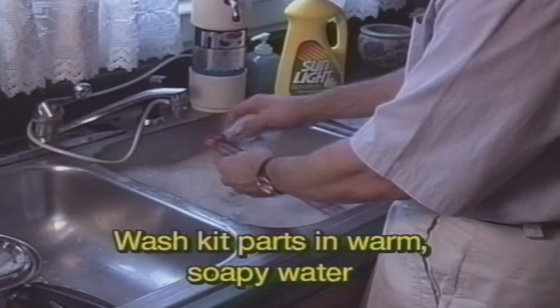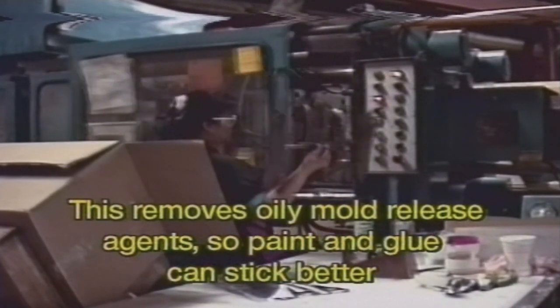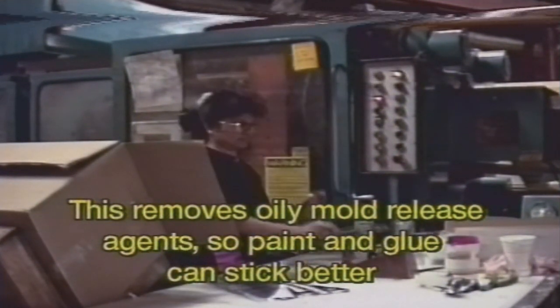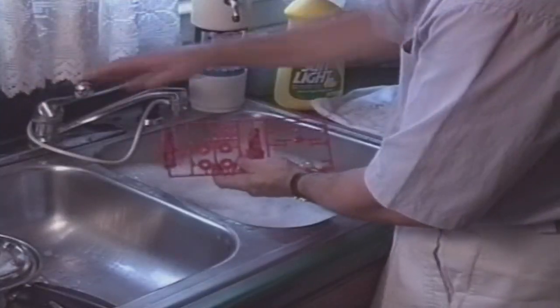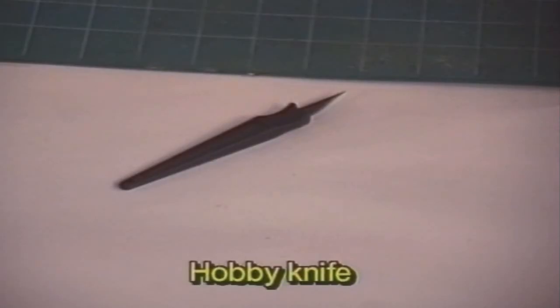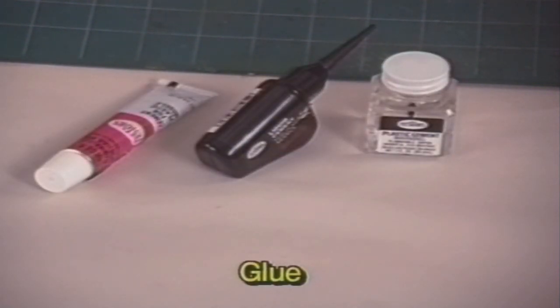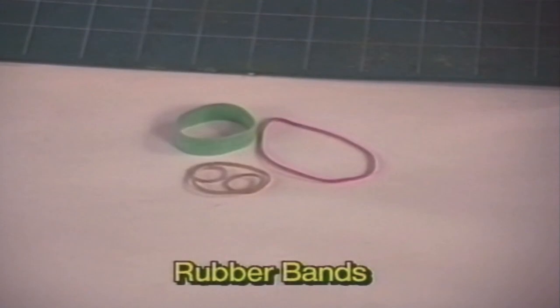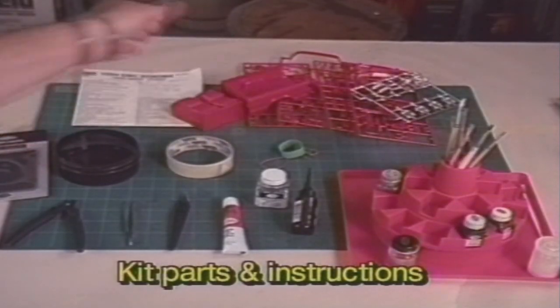It's important that you wash the kit parts in warm, soapy water. This is to remove oily mold release agents used at the factory to get the plastic trees out of the hot molds. Your paint won't stick to the plastic if you leave this oily mold release on your parts. After washing, let the parts air dry. Lay out all the things you'll need so that you can easily find them while you're building. The tools you'll need are a hobby knife, snips or shears like this tester's sprue cutter, glue, tweezers for picking up small parts, masking tape, rubber bands, a water bowl for decals, kit parts and your instructions.